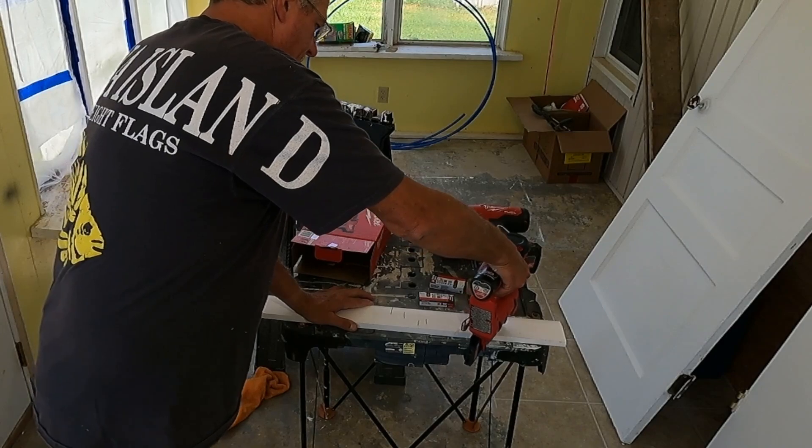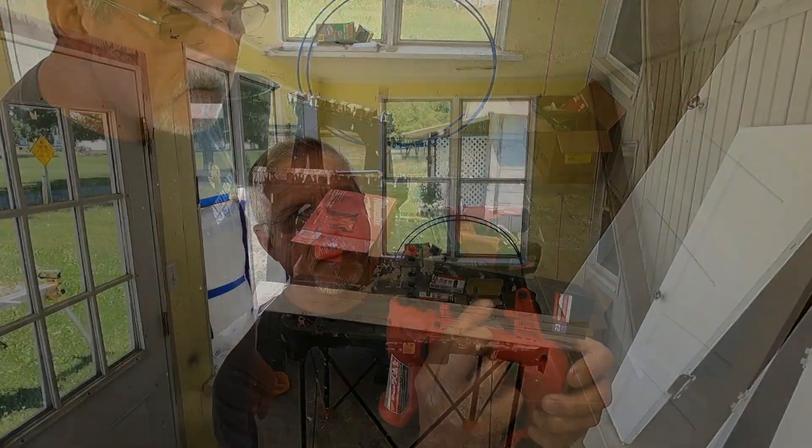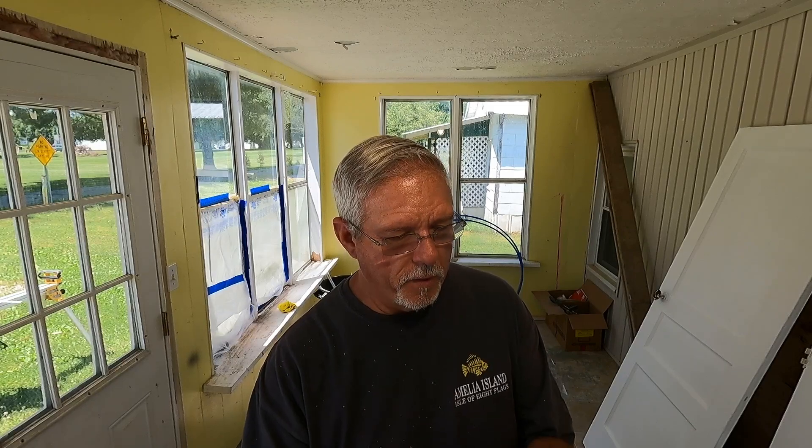Anyway, that's the little M12 pin nailer. There's a little Allen wrench right there if you need to take it apart if it jams up. As far as doing technical reviews, I'm more of a 'will it do what I want it to do, is it gonna work?' kind of guy. And so it works — for small trim like that, it's wonderful. But anyway guys, y'all have a blessed day. I appreciate you commenting, liking, thumbs up, and all the good stuff you do. I'll see you on another video.